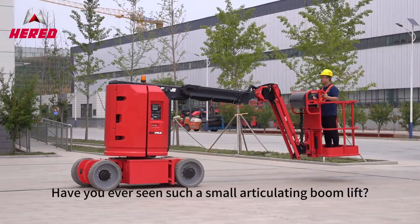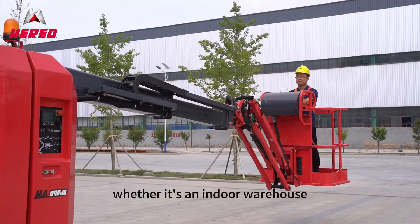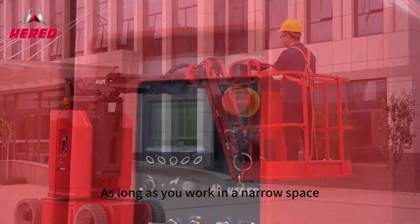Have you ever seen such a small articulating boom lift? It is electric drive, whether it's an indoor warehouse or an outdoor construction site. As long as you work in a narrow space,